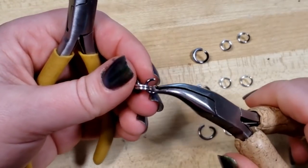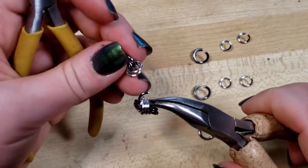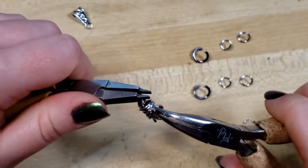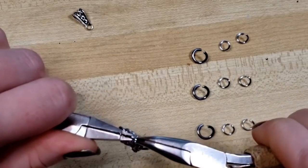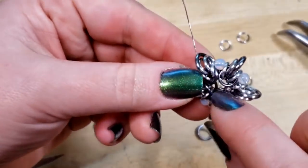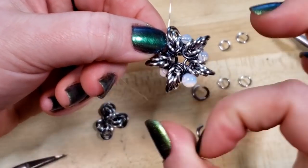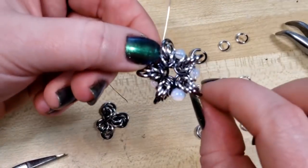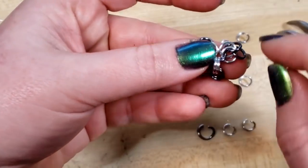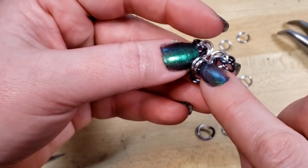I'm holding it and I'm going to hook through one, two, three, four, five, six — and this is where having the contrasting ring colors really comes in handy because you can make sure you're hooking through all the same ring colors. Then we're going to close that ring. If you're working on a larger size, instead of hooking the center ring through the petals like we did here, you can attach the petals directly to that center ring.